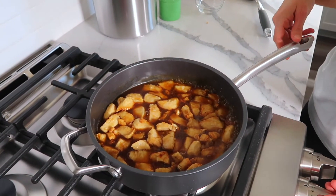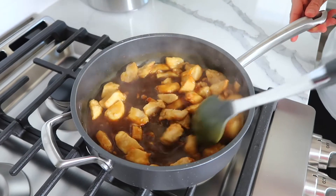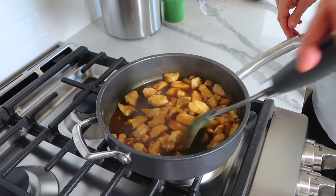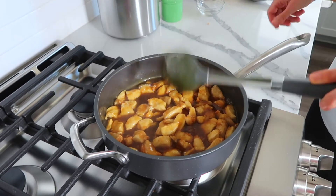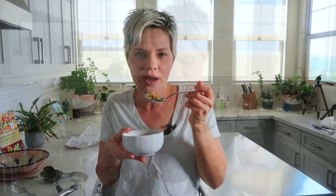Now that the sauce has come to a simmer, we're going to turn the heat off. As it cools down a little it'll get even thicker. I just made some rice, so I'm going to grab a bowl and serve the orange chicken over the rice. The flavor of this is amazing and I really think the freshly squeezed orange juice makes all the difference, so I would highly encourage you to use fresh oranges. I created a playlist of my other favorite gluten-free air fryer recipes, so check that out and I'll see you in the next video. Bye guys!